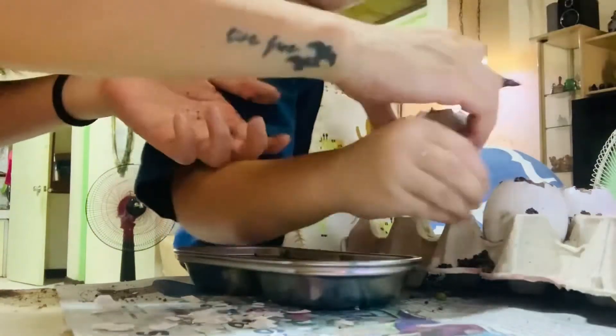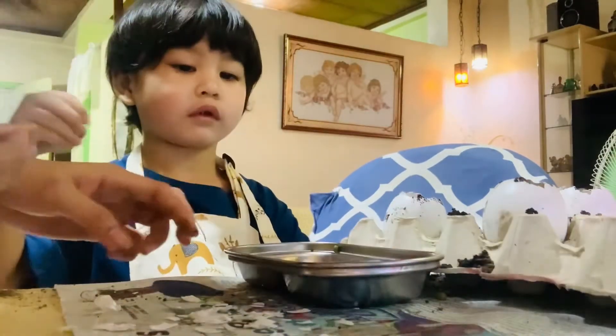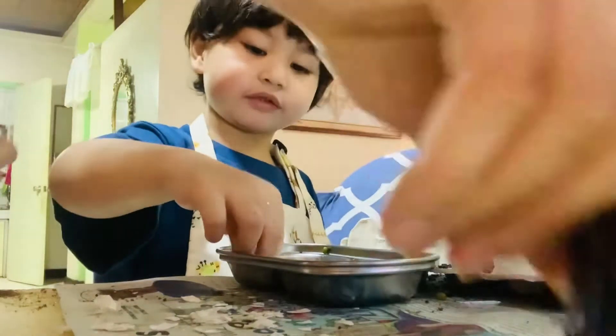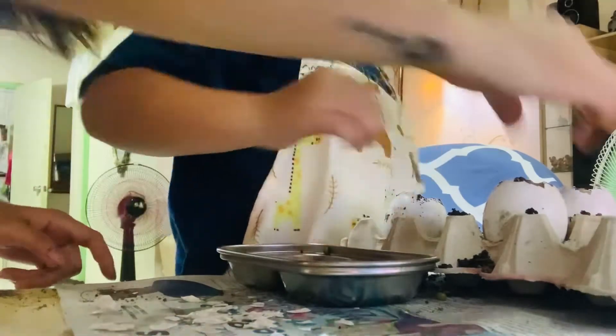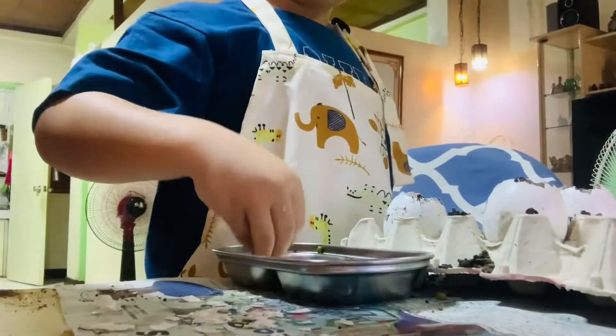This one is the squash, that one is the squash. Yeah, the big one. The big one, okay. Yes, the big one. Here, here, come here. So it will grow again, yes, so it will grow together.